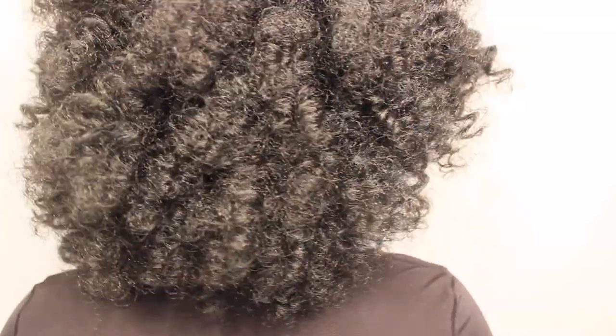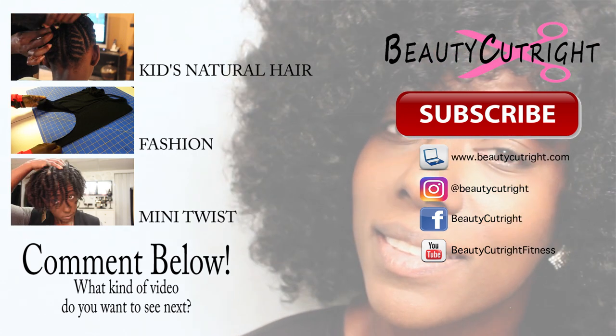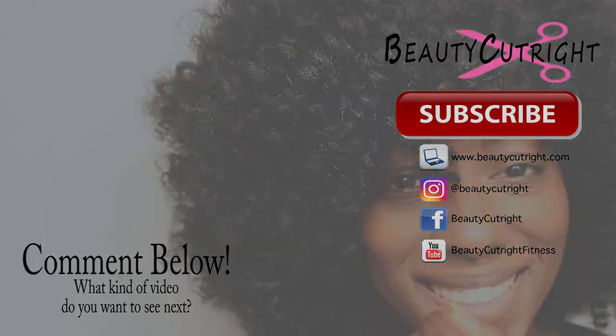And that's it guys. Just wanted to come on here and show you another quick crochet wig idea — a nice curly wand curl wig that I made using this crochet wig cap that was sent to me by ebonyline.com. I hope you like this video. Try to keep them very short. Comment down below and let me know what kind of video you'd like to see next. I've been recording like crazy, so I hope to see you guys in the next video.